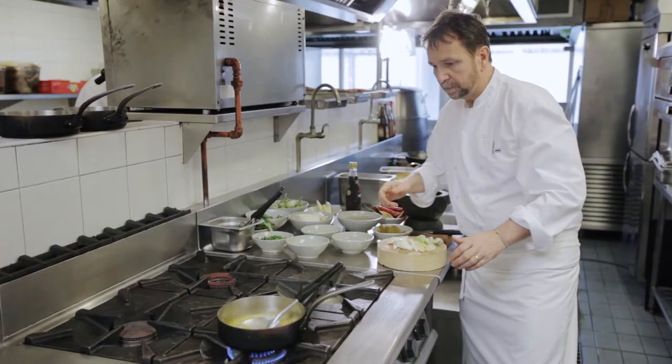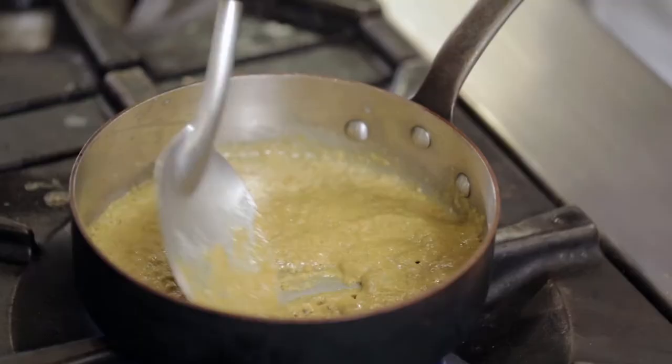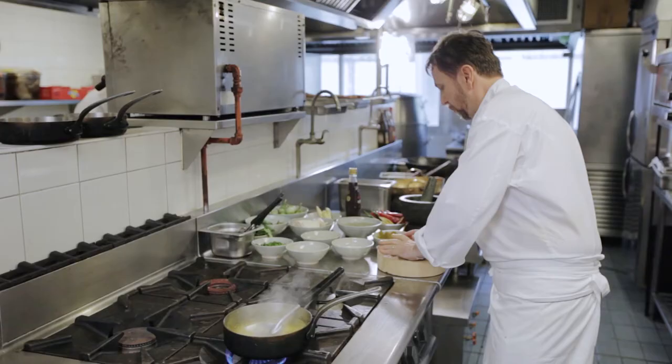You can see this is simmering nicely. We'll add our vegetables now.